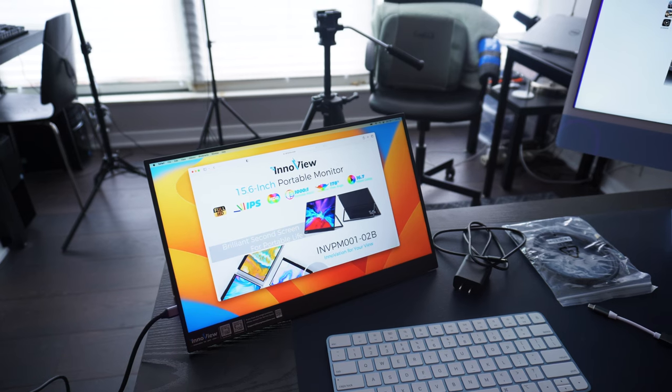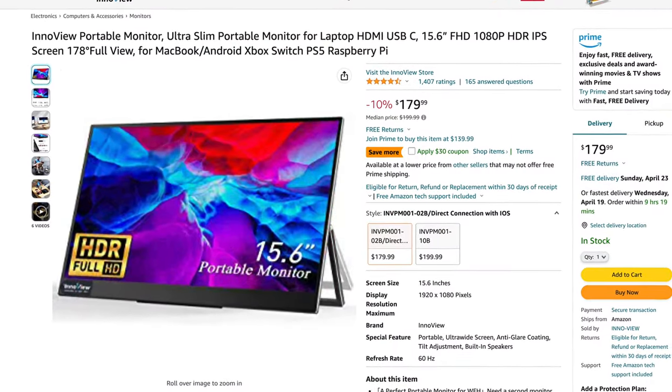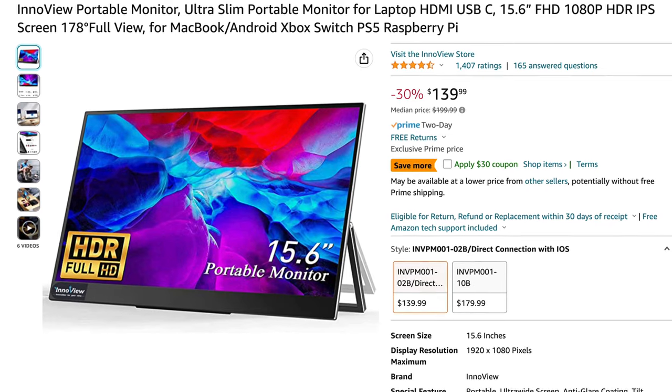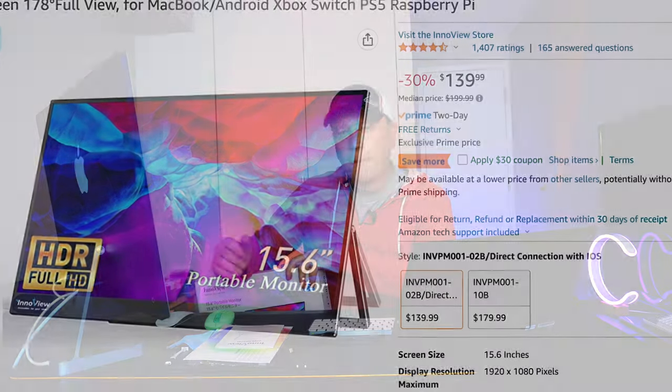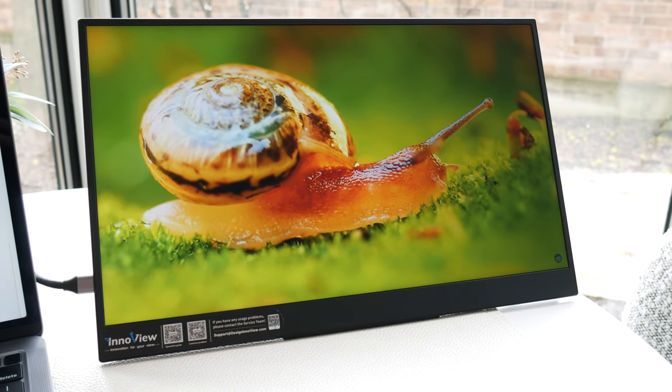They make a whole bunch of different ones — this is going to be their least expensive one. It's $179.99, but that's not really the price I got. If you don't log into your Amazon Prime account, that's what you'll see. But if you do log in, it was actually $139.99 — 30% off. Definitely look for that price around $140.